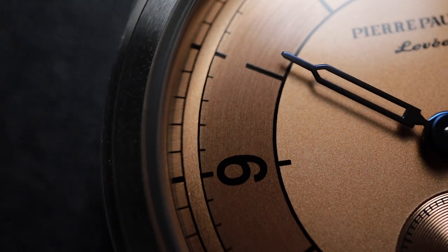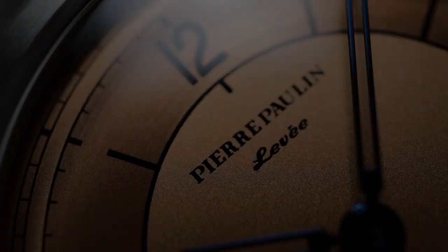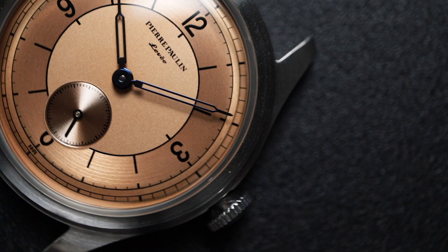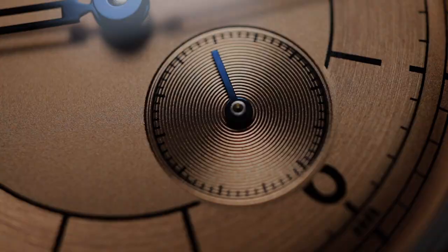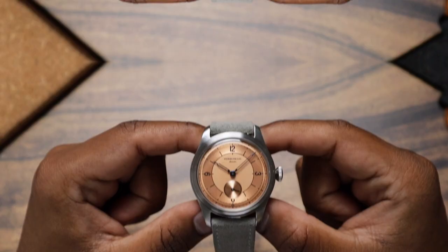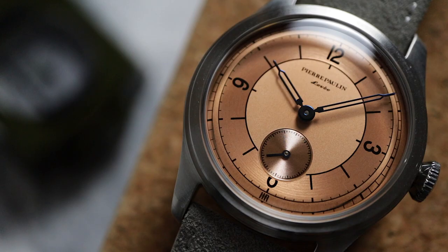This watch has the best salmon dial I've seen, and it only costs $120. I mean, just look at it. This is the Pierre Paulin Sector dial. This watch was sent over for review, and instead of keeping it, I'm going to be giving this away to one of you. Stay tuned for giveaway instructions later on in this video.